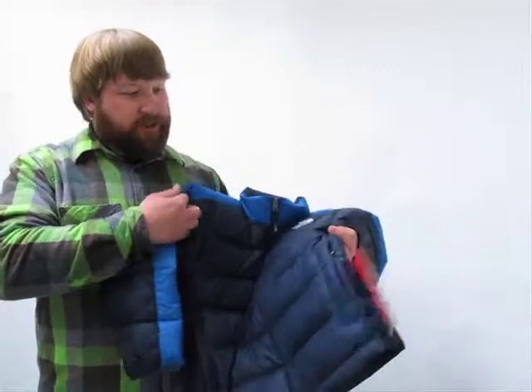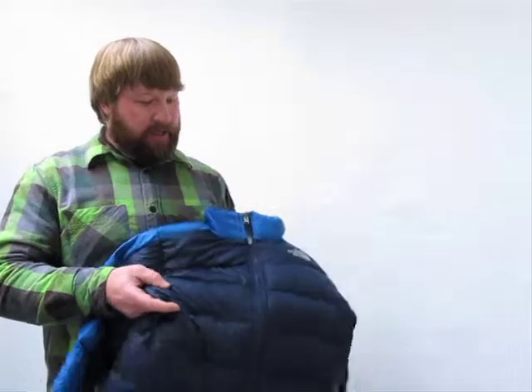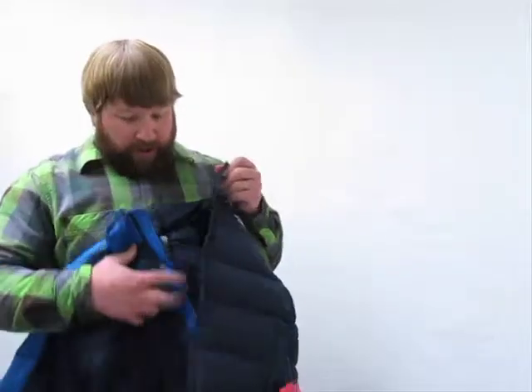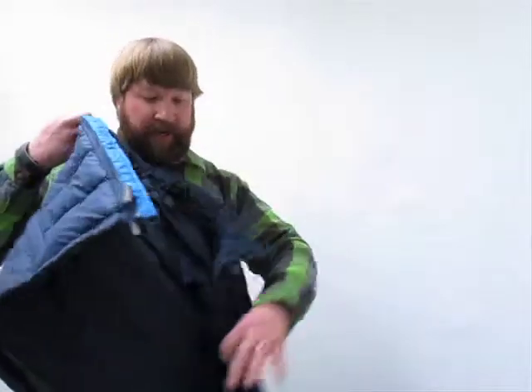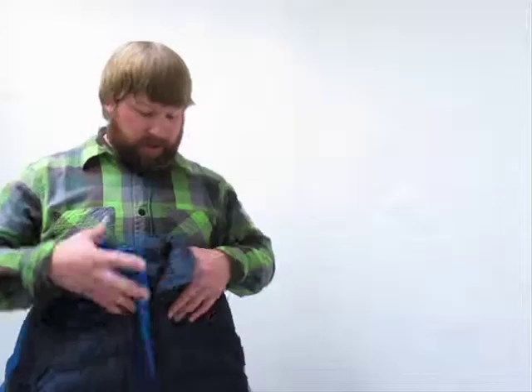Other cool features about this one: nice warm lower hand pockets, they have zippers on them so they can throw stuff in there, zip it up, and not lose it. On the inside you get a little place they can write their name on it, so when they do lose their jacket, whoever finds it knows how to get it back to your little guy.